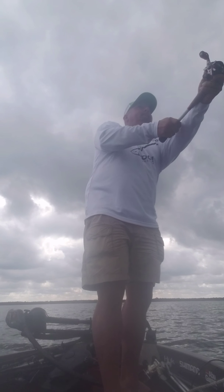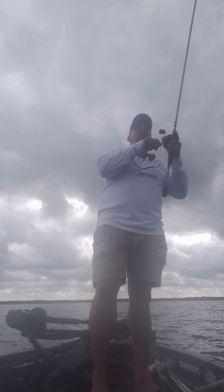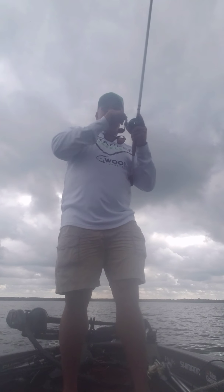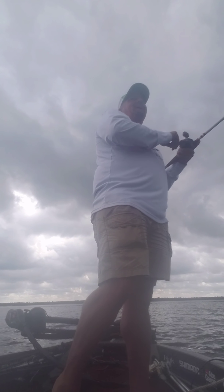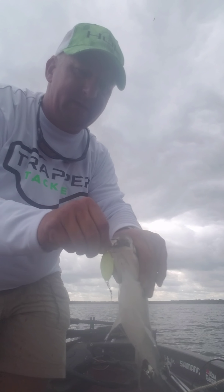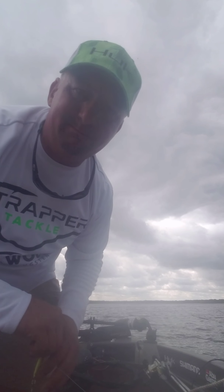Leave that blood on there for good luck. This one feels a little bit better, but they're really deceiving because they fight so hard. And plus when you're out there on the end of the cast, that doesn't help. This Trapper Tackle treble hook just absolutely gets them right in the face and they are not coming off that hook. Probably a 14-incher, but not big enough for what I'm looking for.